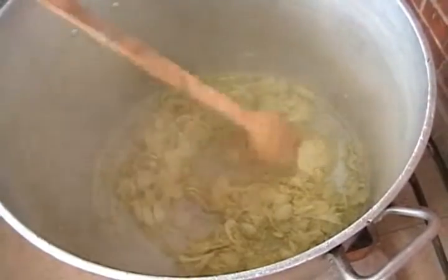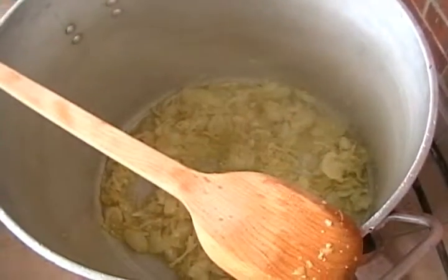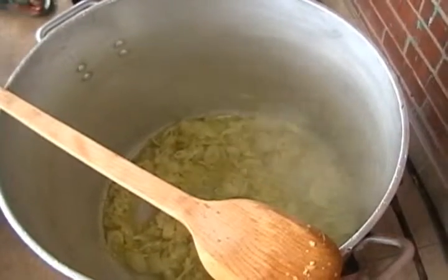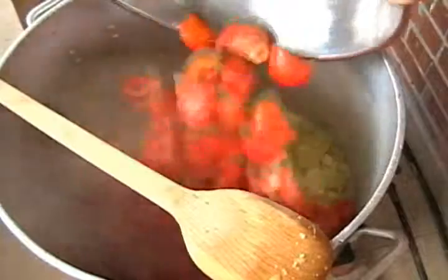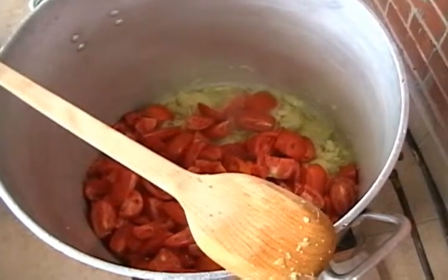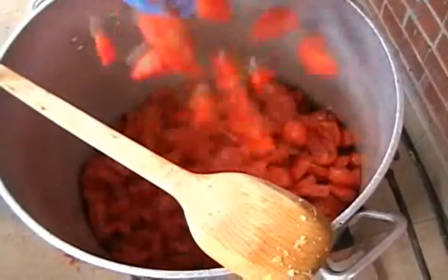You can add the tomatoes now. So now we are going to add the tomatoes. I'm going to add a little bit of meat as well. All right, now we've added a little bit of meat — let's add the tomatoes to it.